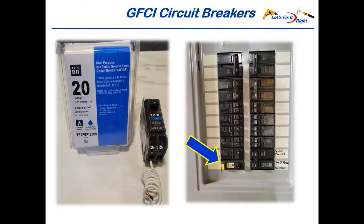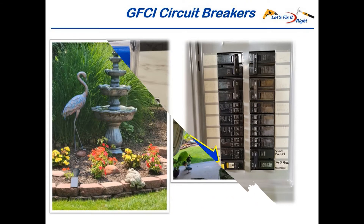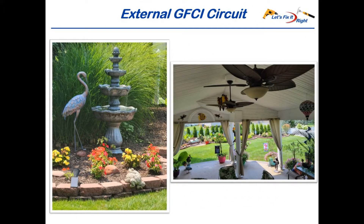By code, you can also protect an entire GFCI circuit without using a GFCI daisy-chain, by originating and protecting the circuit with a GFCI circuit breaker similar to these. On the left is a new GFCI circuit breaker just out of the box, and on the right is one installed on my circuit breaker panel, which powers an external circuit in my backyard. This external GFCI circuit powers and protects the outside circuit from my wife's water fountain and our patio ceiling fans and lights.